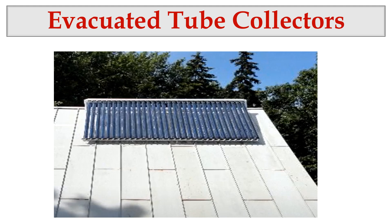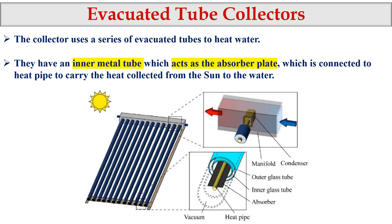Here is a picture of the evacuated tube collectors. If you look at it, we have a number of tubes exposed to sunlight or solar radiation. The evacuated tube collector uses a series of evacuated tubes to heat the water. Getting heated water is a major task of this system.